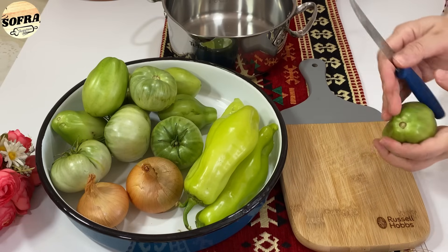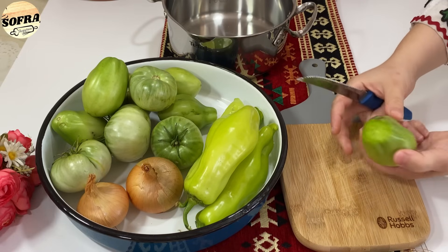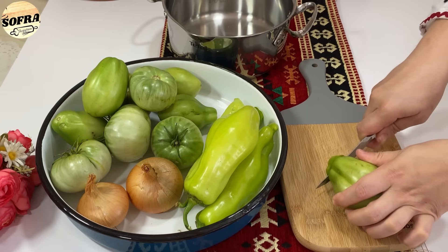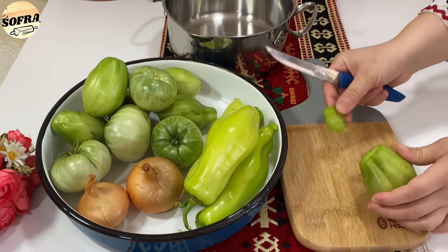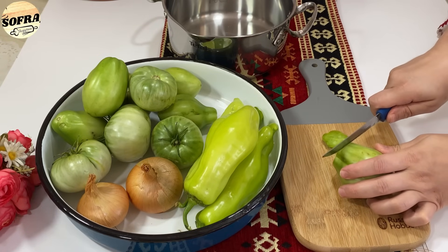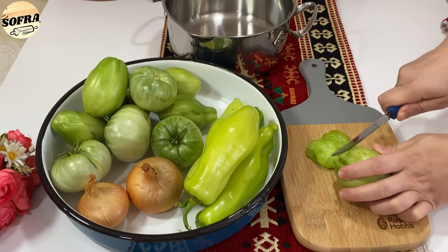Fillojmë me përgatitjen. Marrim domate jeshile dhe i presim në 4 copë, ose në pjesë të rumbullakta. Në pjesë të rumbullakta kështu del më e bukur.